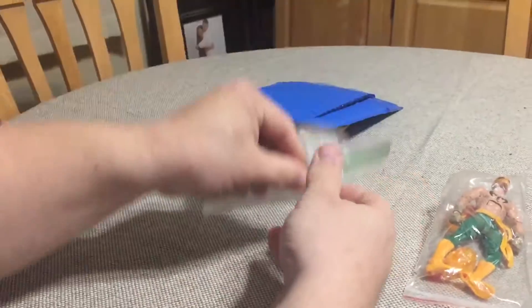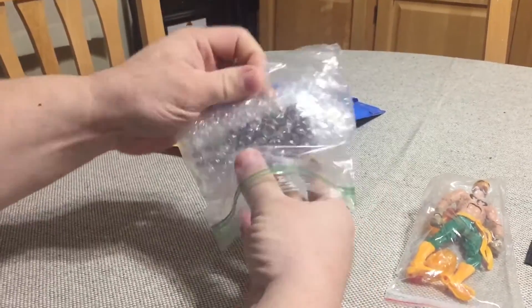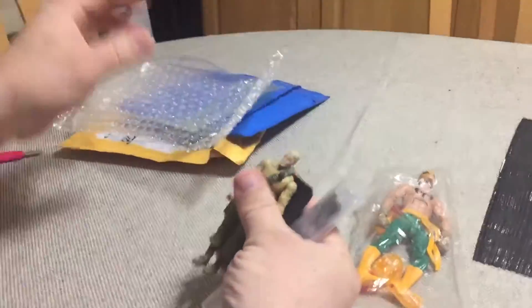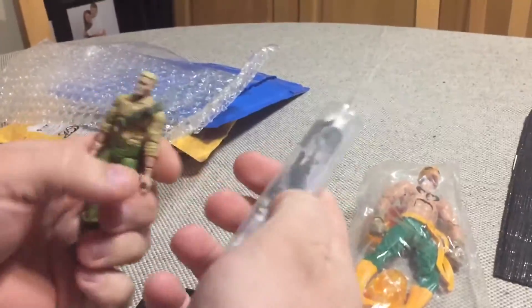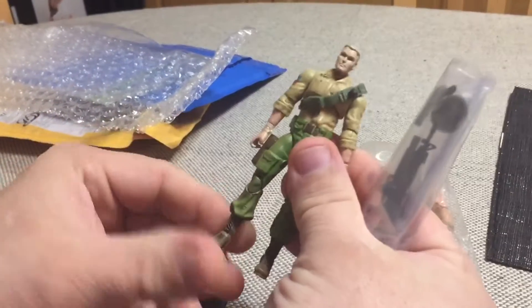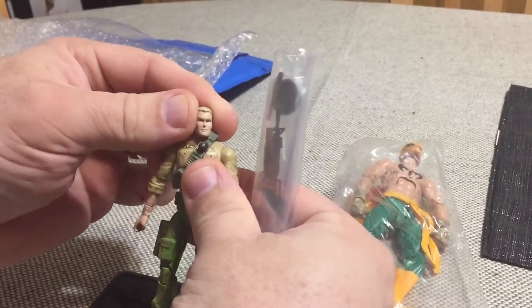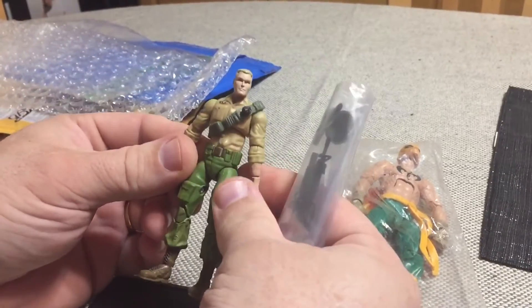In keeping with the GI Joe theme, this is a Duke figure. I decided to do a one-off 1/18 scale custom, which I haven't done in years.